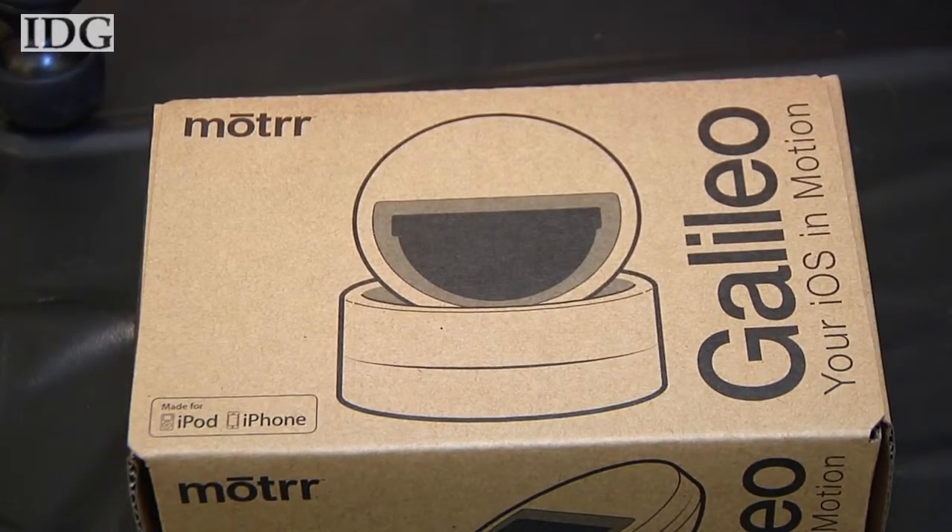Right now we are very near to production. We're about two months away and hope to start shipping this summer. It'll retail for $129 after we fulfill all of our pledge rewards from our Kickstarter campaign.